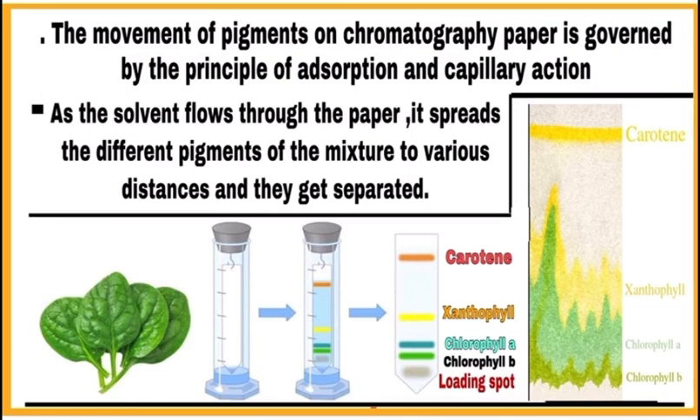So as the solvent flows through the paper, it spreads the different pigments of the mixture to various distances and they get separated.